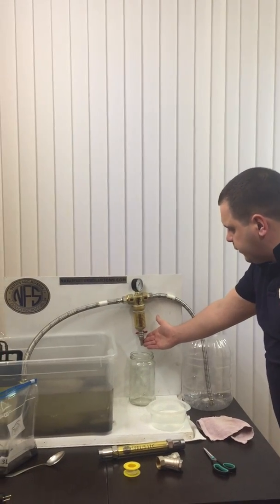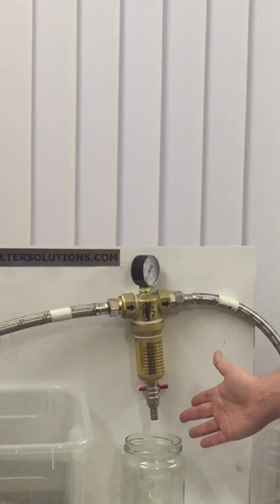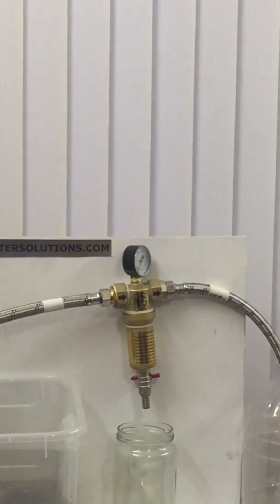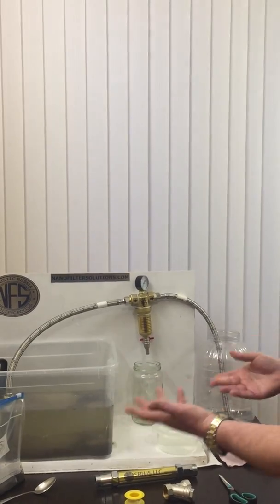Here we have the drain valve. This is a manual drain valve, but it can be automatic — it can be connected going out to the sewage, wastewater, or wherever you might want to exit it.